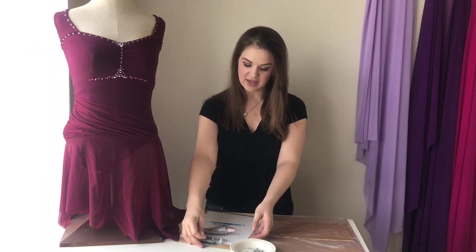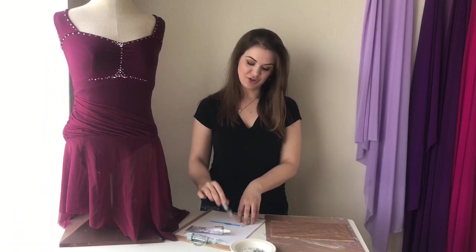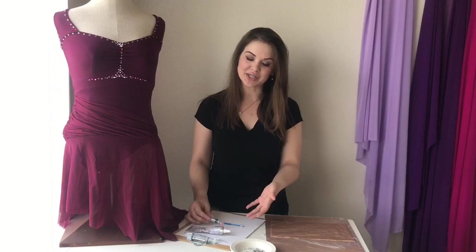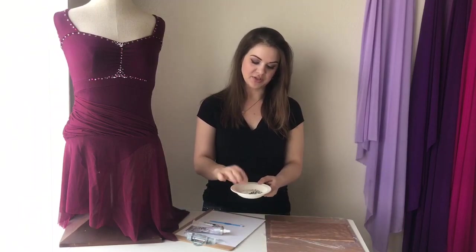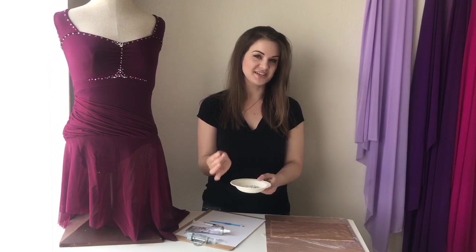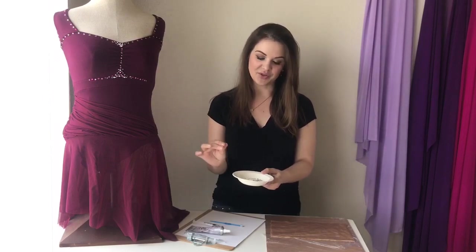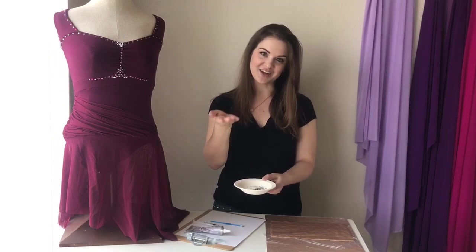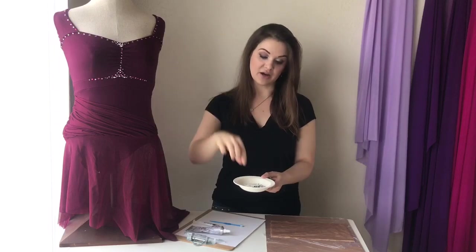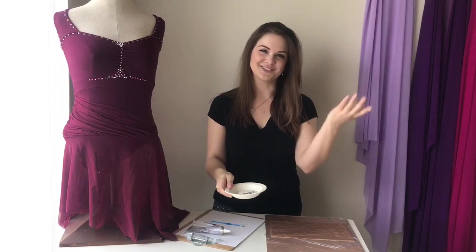You'll also want a piece of scratch paper so any excess glue can drip onto that instead of your work surface. And of course you have your flat-back crystals — Swarovski is definitely the top of the line, but there are a number of other options out there. I just keep them in a little dish. You want to work with them crystal side up and flat side down, so you can turn them over as you go. Once you have all your supplies ready, you're ready to get started.